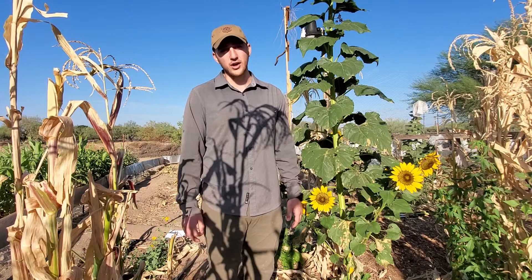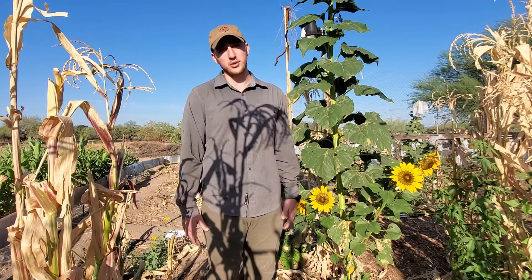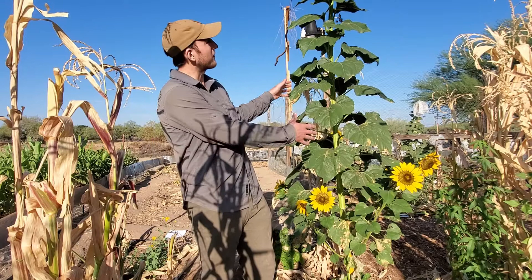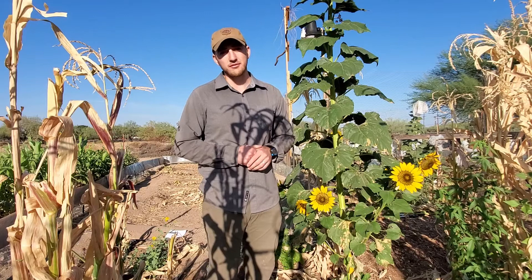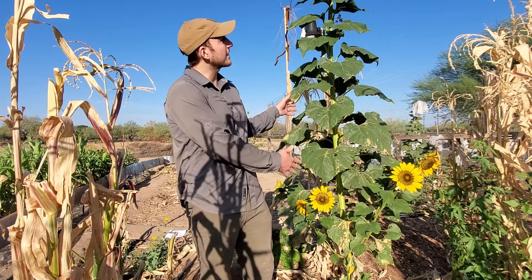There are a lot of reasons to incorporate sunflowers into your farm or garden rotation. You probably already are aware of the edible seeds that they produce, but you may not be aware that the leaves that sunflowers produce can also be used as an animal fodder. The seeds can produce a really well-used oil crop. And what we think of a lot as we produce and grow sunflowers here is their ability to remediate and heal soils.